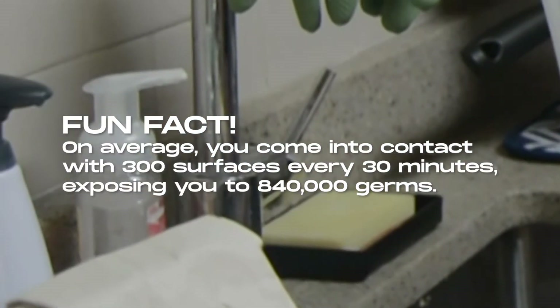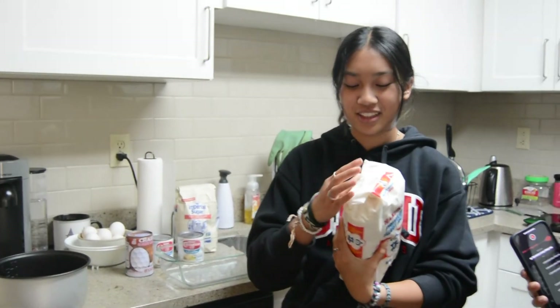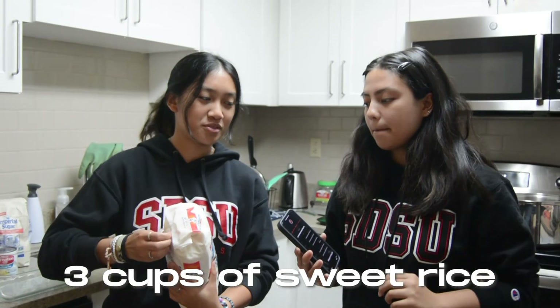You've got to wash your hands. Wash your hands. First, we're going to make the rice. You need three cups of sweet rice.